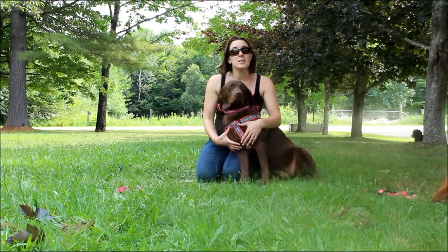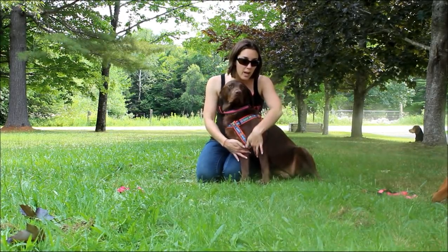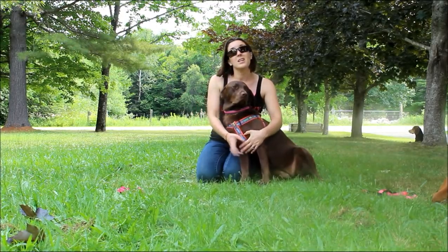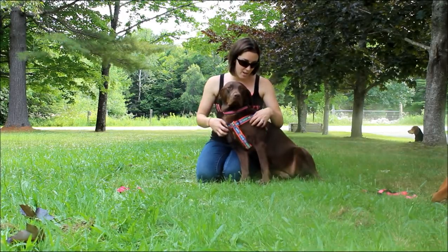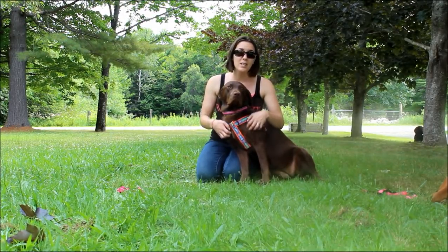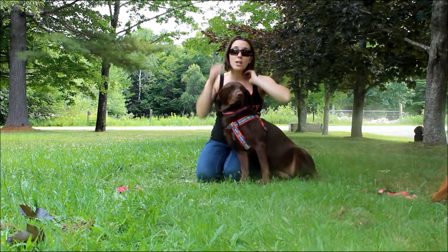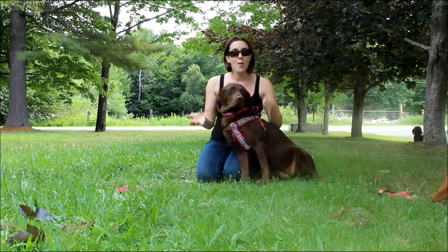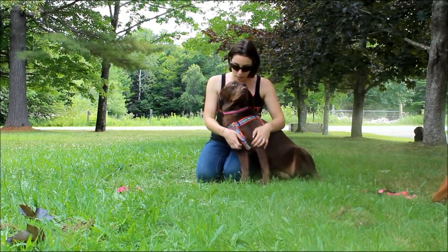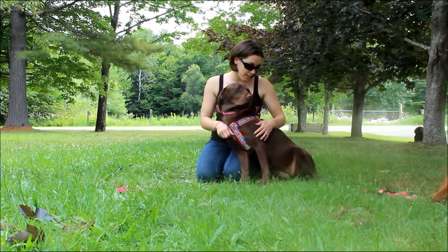Some harnesses have a chest pad and it's much wider — it would cover this whole area and then go underneath. That's a comfort thing. Sadie doesn't wear a harness except for when we go to the vet, so this is the one we have. If you walk your dog frequently, you might want to try one with the wider chest pad — that distributes the weight a little bit more and is more comfortable for your dog. They're usually padded as well.